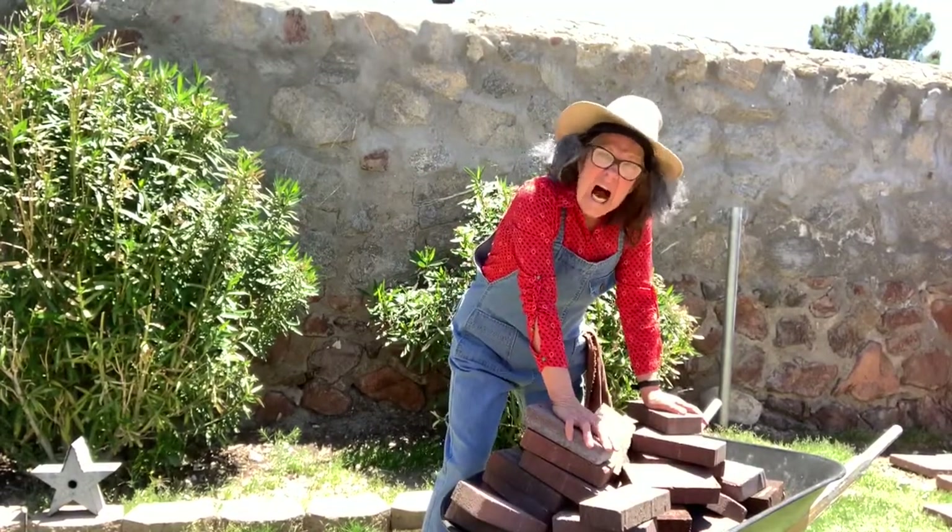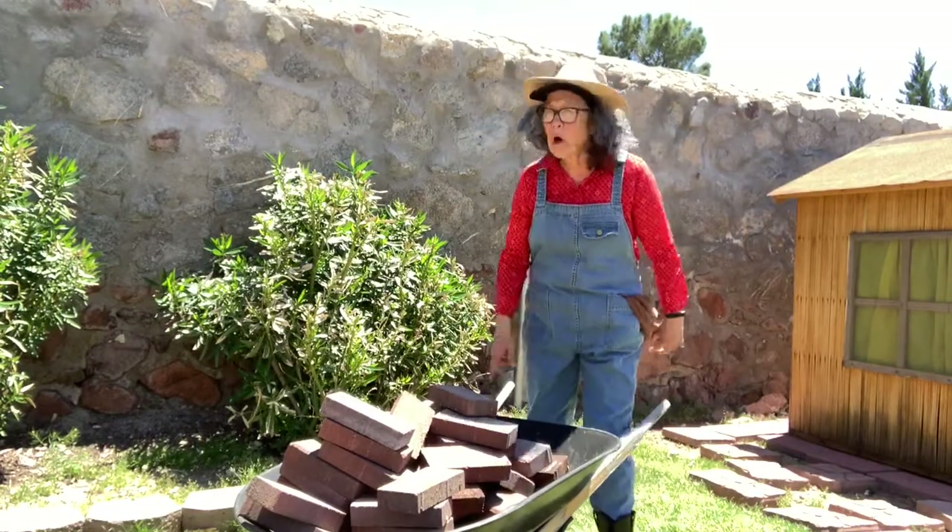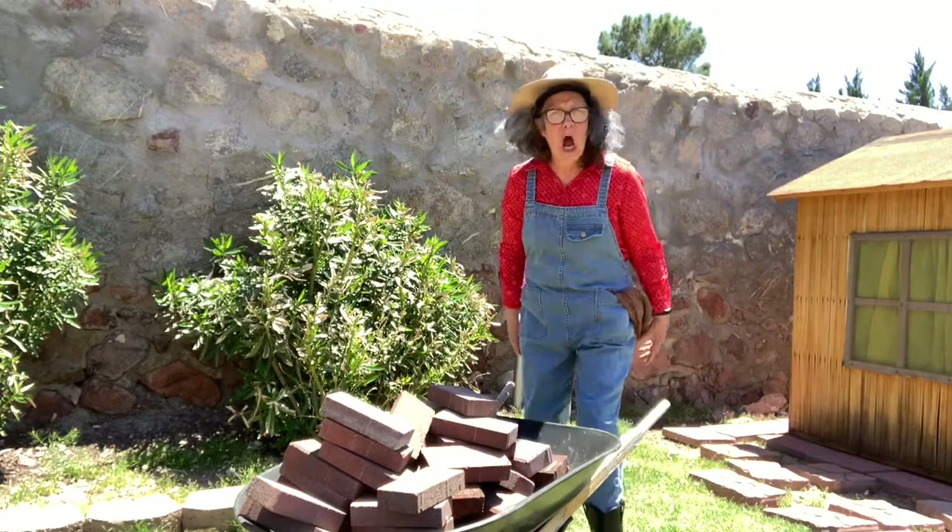Finally, I'm done. Now I'm just going to have to push this wheelbarrow over to the other side of the yard.